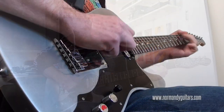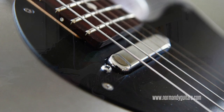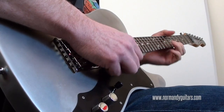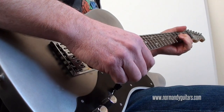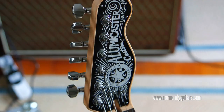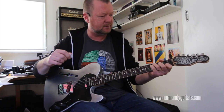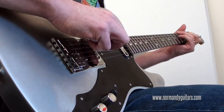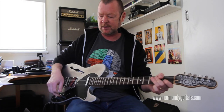Both pickups. And the neck pickup — Seymour Duncan quarter pounder. Can you hear how long it sustains? It's just ridiculous. It's like it's got a compressor built into it. Very balanced sound.